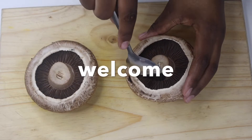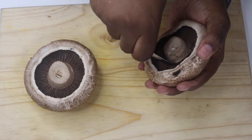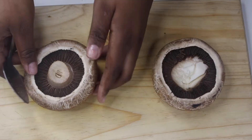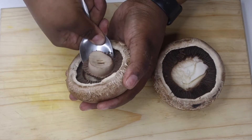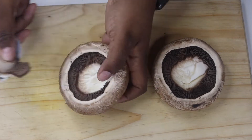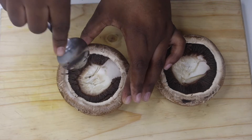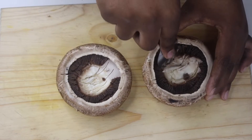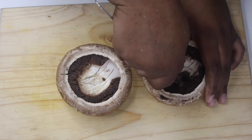Hey guys, welcome back to my YouTube channel! If it's your first time clicking on my video, welcome! I hope you click the subscribe button and join the family. In today's video we're going to make a breakfast which is unique. I really don't know what to call it, so we're just gonna call it the mushroom egg — or egg in a mushroom — yeah, egg inside a mushroom.